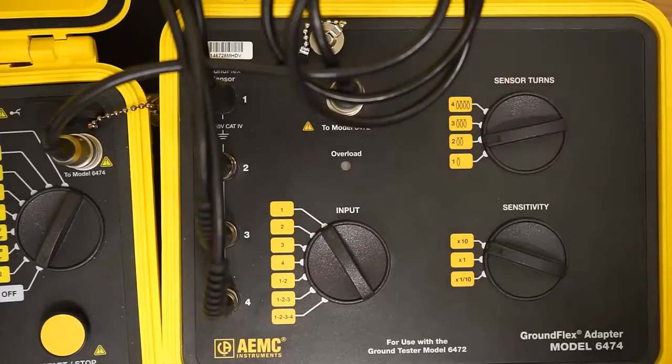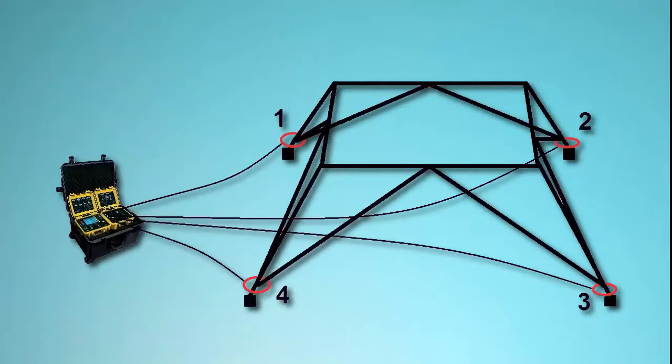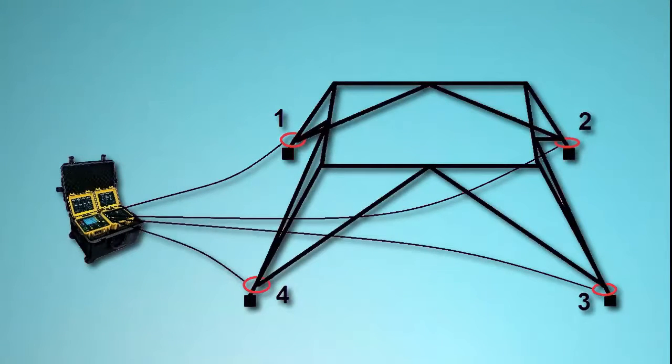Be sure that the sensors are connected to the instrument in sequence. For example, in the diagram shown on the screen, we have designated the sensor in the upper left as number 1, with numbers 2 through 4 following in a clockwise sequence.